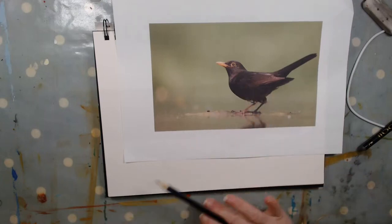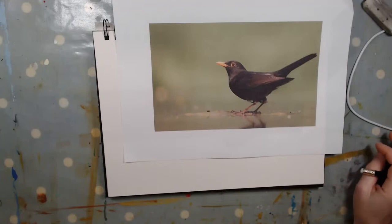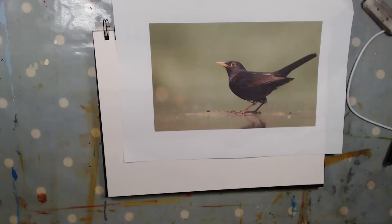You can see them throughout the whole year. They are in hedgerows and hedges. You'll see them eating worms, insects, and fruit when that is in season. So that's a few facts about our common blackbird.